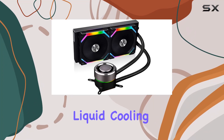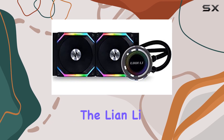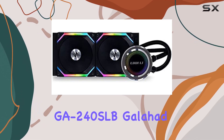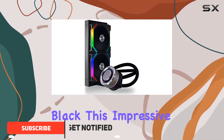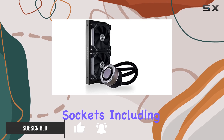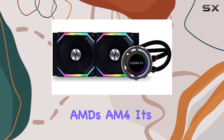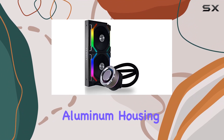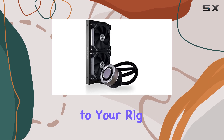Looking for the ultimate liquid cooling solution for your high-performance PC build? Look no further than the Lianli GA240 SLB Galahad AIO UniFan SL Edition 240 Black. This impressive all-in-one cooler boasts compatibility with a wide range of CPU sockets, including Intel's latest LGA 1700 and AMD's AM4. Its machine-detailed aluminum housing ensures durability while adding a sleek aesthetic to your rig.